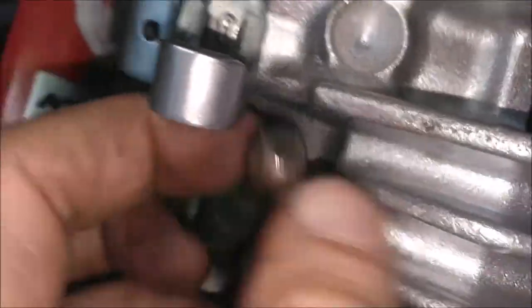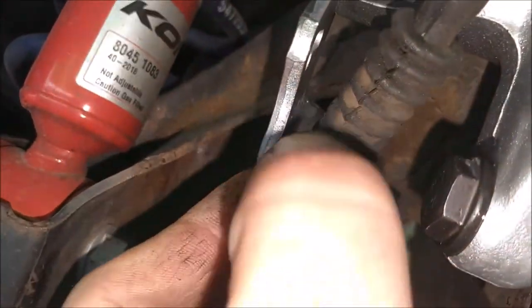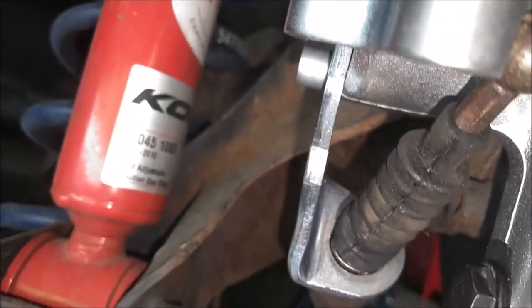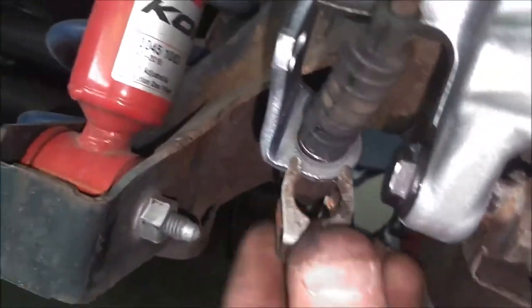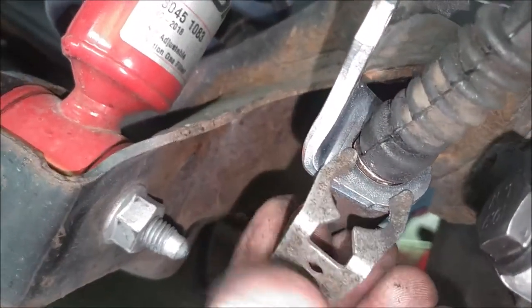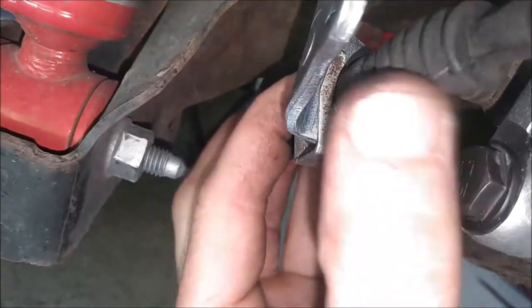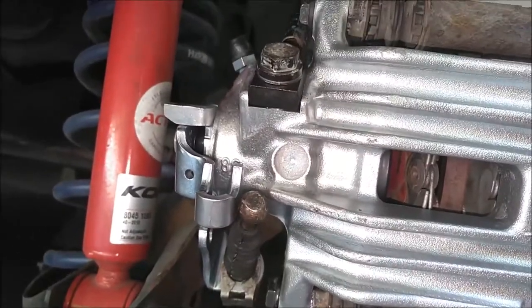Then you can pull this around and insert it into the bracket here. But then you'll have to slide this boot back down and over. Then get the clip and snap it up in the bottom here - get your clip and insert it like this. There we go, that's nice and secure. And last but not least, the end of the cable - get it up in here. There.